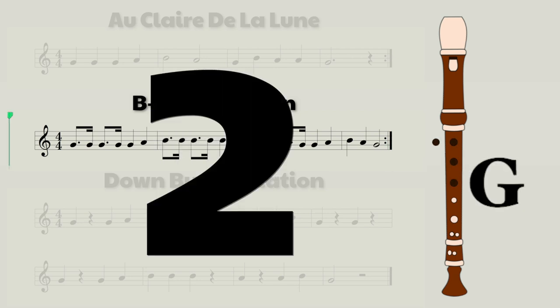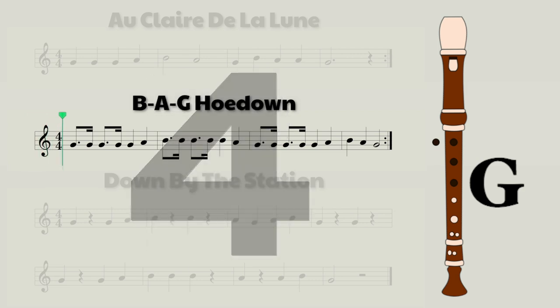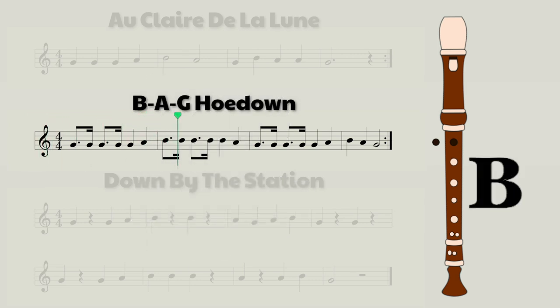Now let's try playing it. And a bit faster. And now let's try it at full speed, but this time we're going to take away the recorder notes and fingerings again.